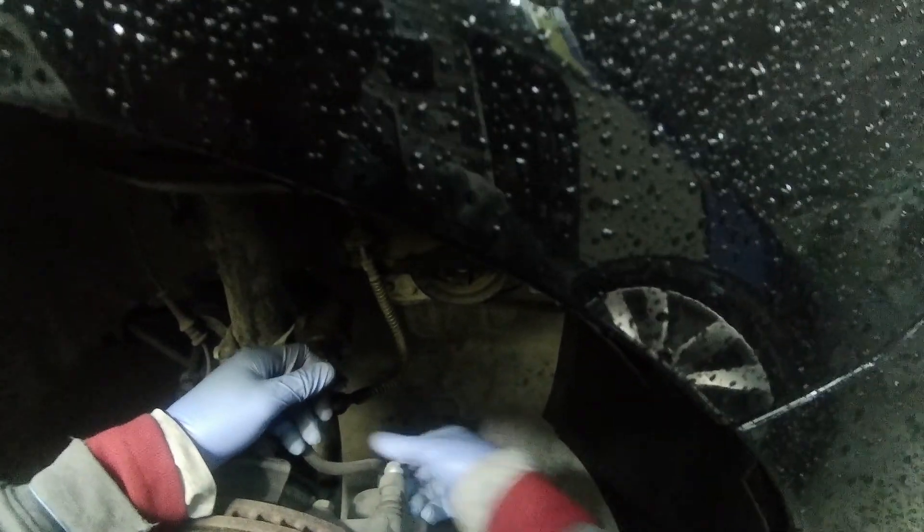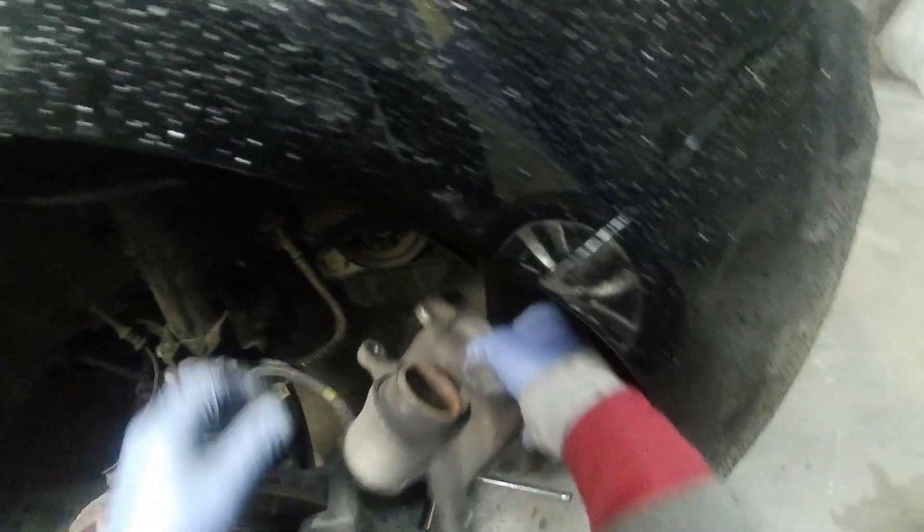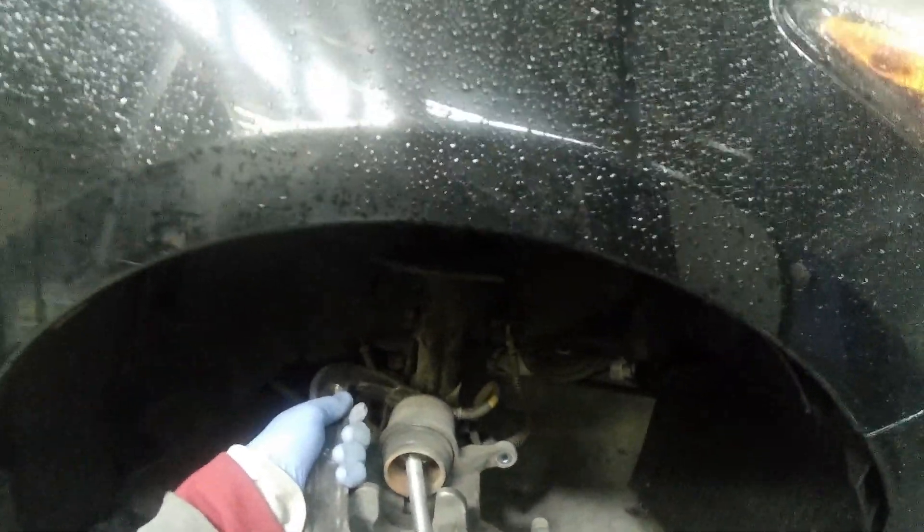Open that first. Two bolt 14. I will change the pad right away. From here we need a clamp. Without any pressure — no headache, no pressure. Just go down with it.